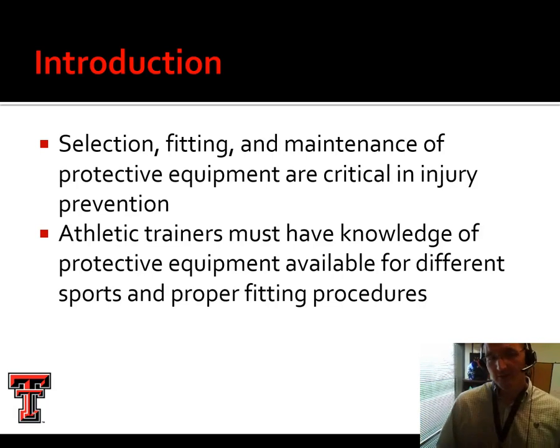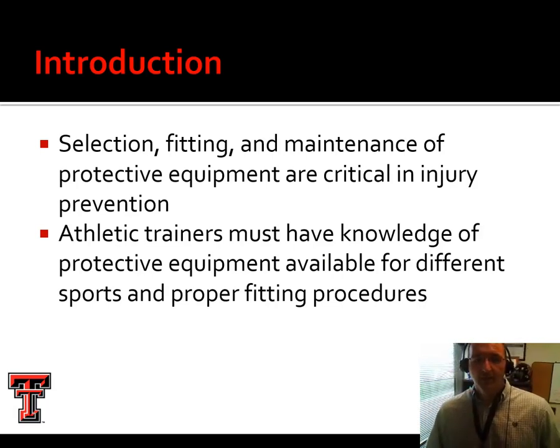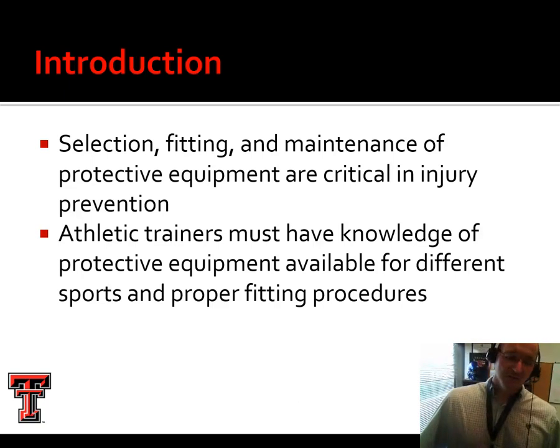One of the most important things we deal with concerning protective equipment is how to fit it properly, because protective equipment that fits improperly is more of a liability than an asset. So we're going to look at how we select, fit, and maintain protective equipment. In many cases, that's not your role as an athletic trainer at the college level — that's handled by the equipment staff. But at smaller high schools or smaller colleges, you may do it yourself or assist. And if athletes are being injured or you feel there's a better product out there, it's important from a prevention standpoint to understand that.